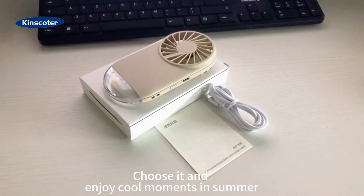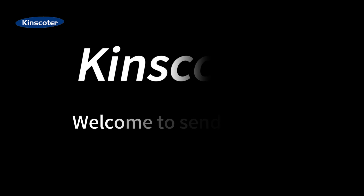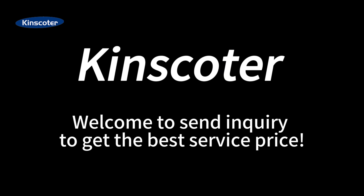Choose it and enjoy cool moments in summer. Welcome to Sound Inquiry to get the best service price.